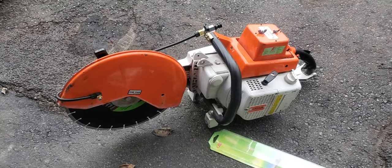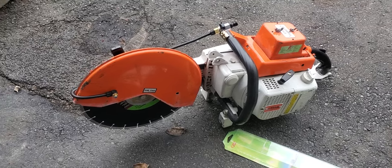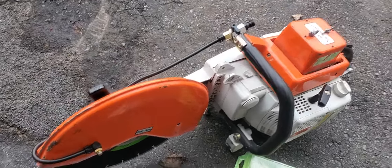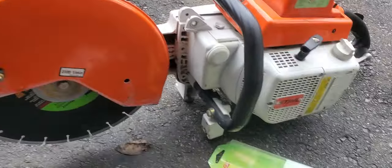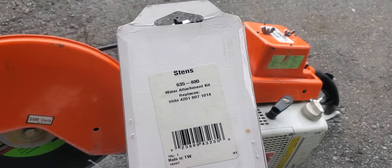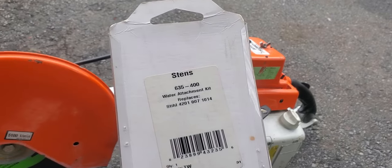I wanted to show the water attachment for the TS 760 saw because there's no real part number that exists for these. You can still see the exploded parts view with every single piece, but what really comes up when you search for a water kit is the one for the later saws.